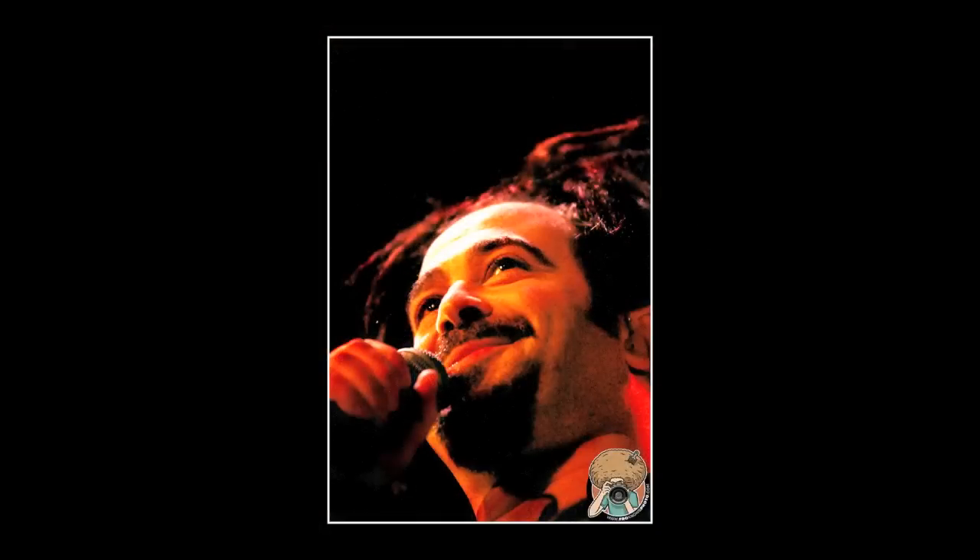Jared Polin, froknowsphoto.com. This picture today is a really special and meaningful picture to me. It is a photo of Adam Duritz from The Counting Crows. It's the very first concert I ever photographed.